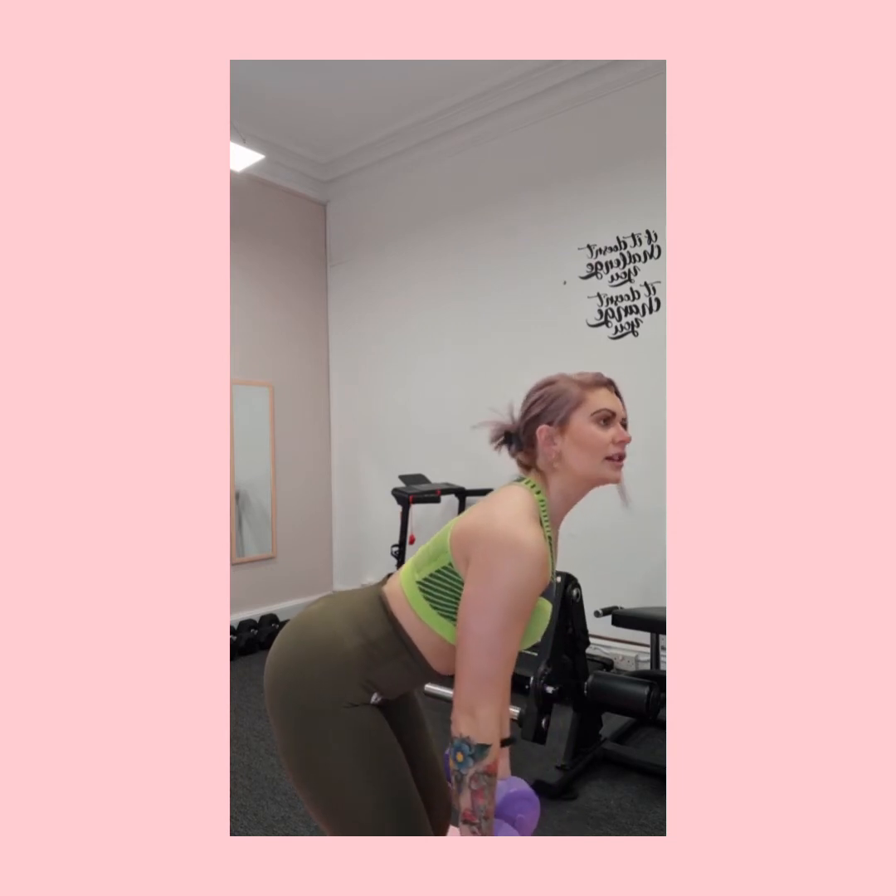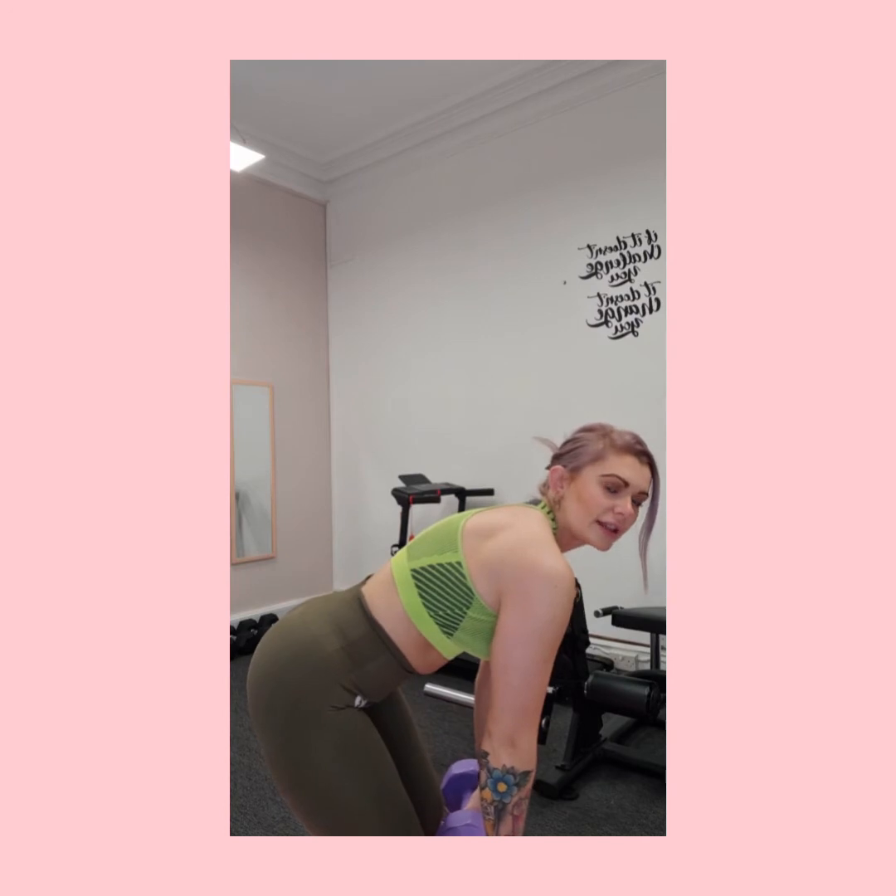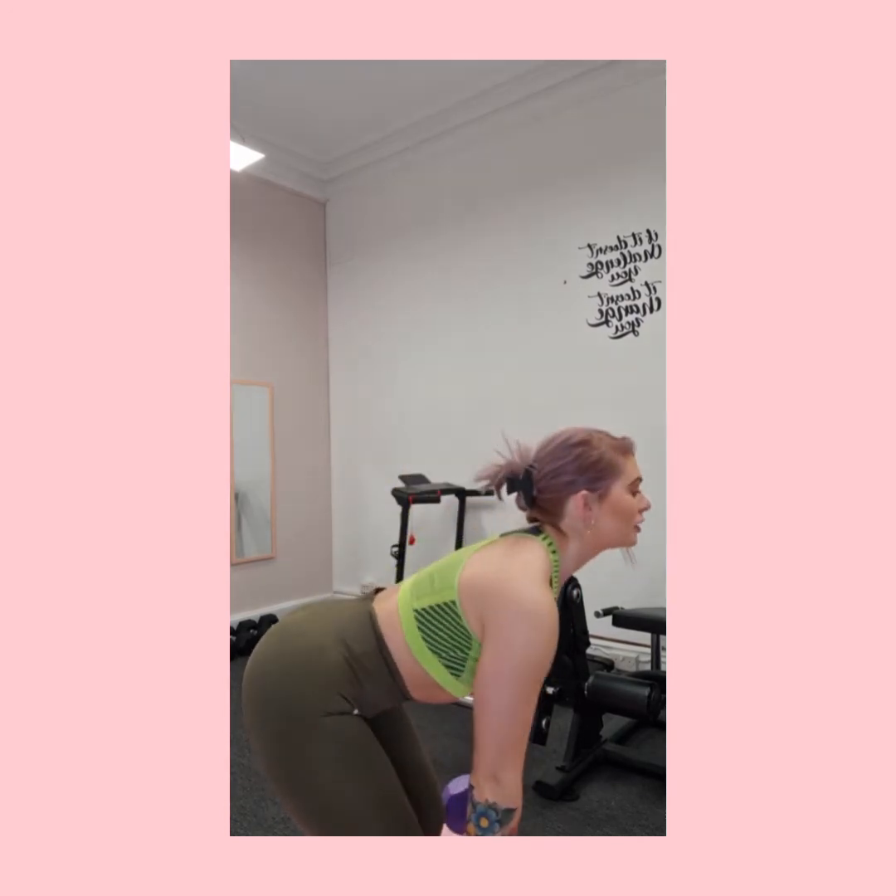Just rowing up, keeping that form nice and strict. It's common as people get tired that they slide forward or end up standing up straight — just make sure you're staying over the weight throughout.